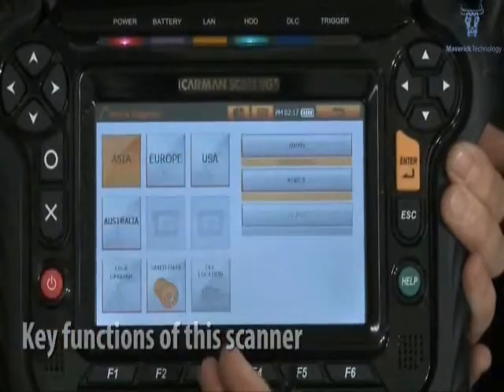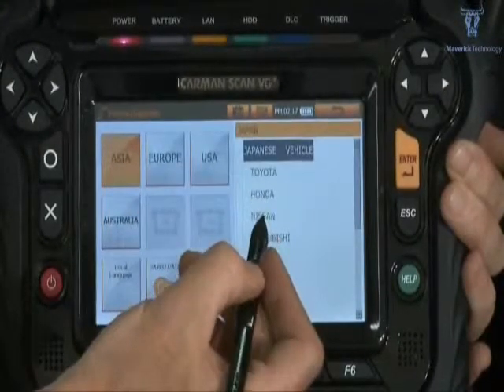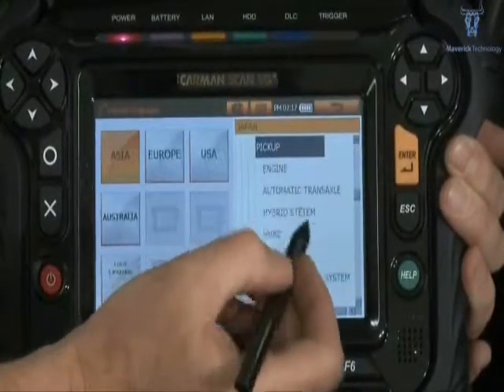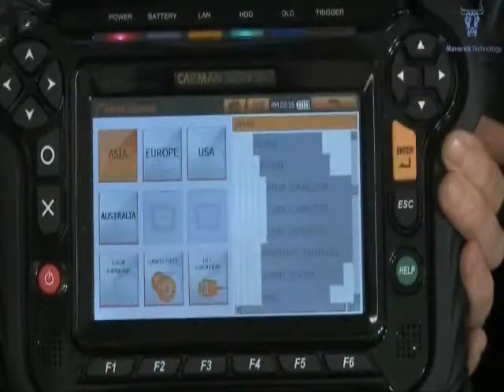Vehicle group selection, manufacturer selection, individual vehicle selection, ECU selection, diagnosis menu.